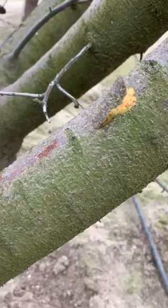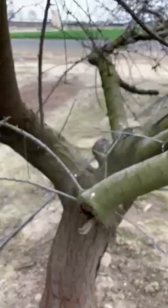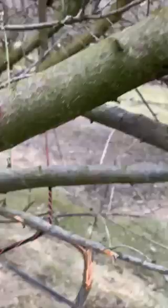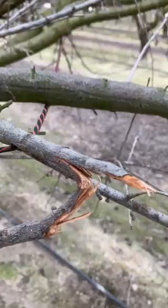Scale feeding not only provides entry points for pathogens but also contributes to the overall decline of the tree. The tree can tolerate some scale, but when it infects young limbs heavily, those limbs cannot take the pressure and eventually die, directly impacting your yield and the overall longevity of the tree.